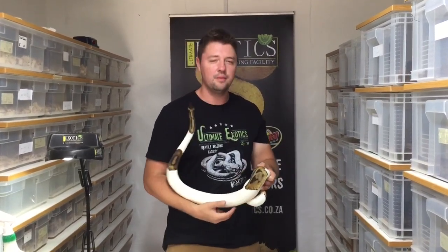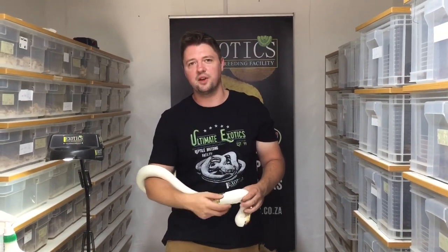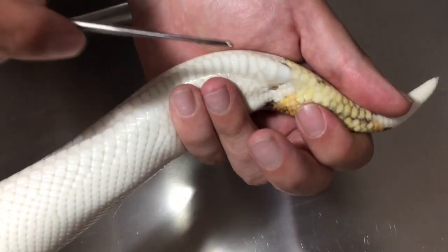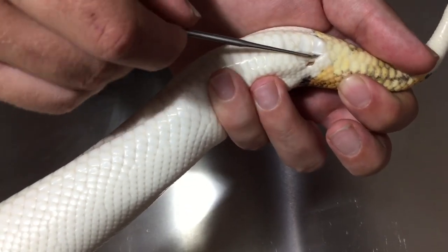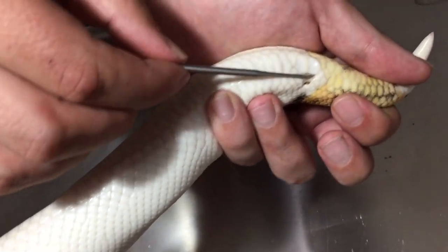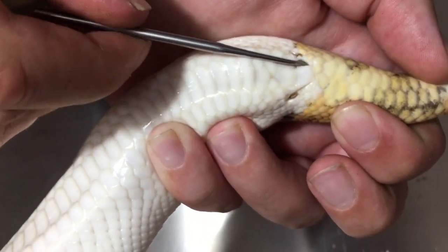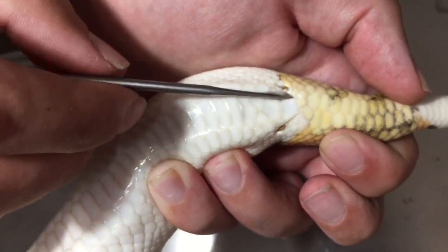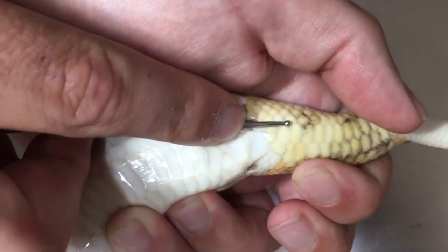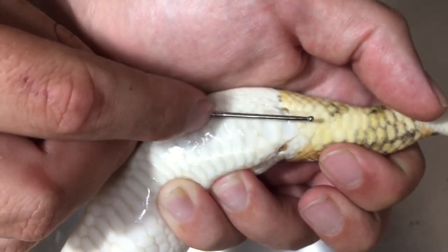Next up we're going to probe sex a few ball pythons. It's exactly the same process as with the king snakes, but being a bigger snake we choose a slightly bigger probe. We go in on the side and push gently. You can also check the other side to double check — never in the middle, always on the side. Pulling it out, you can see it hasn't gone in very deep at all — that is a female.